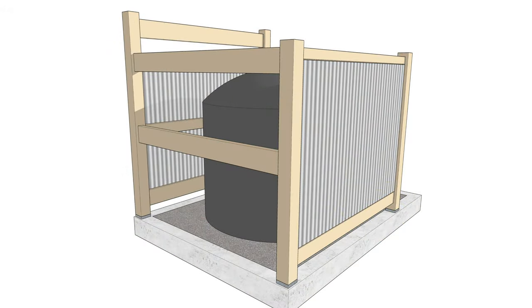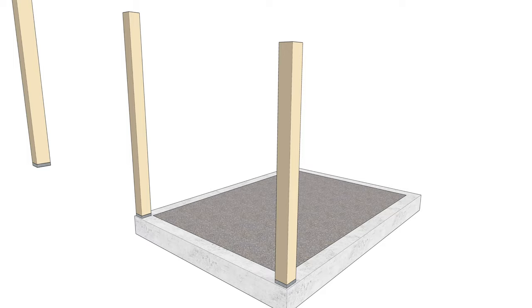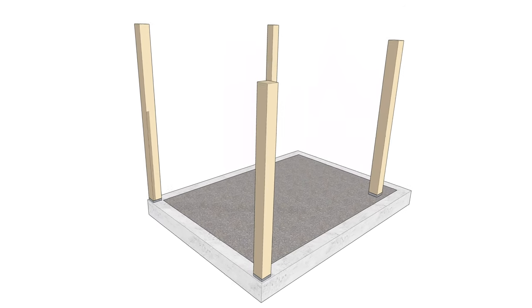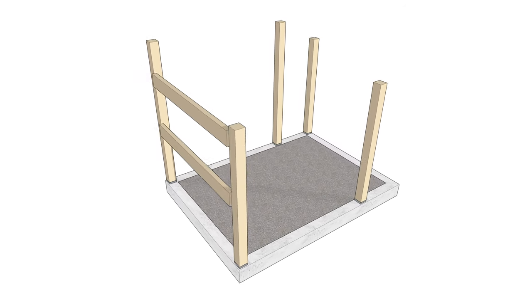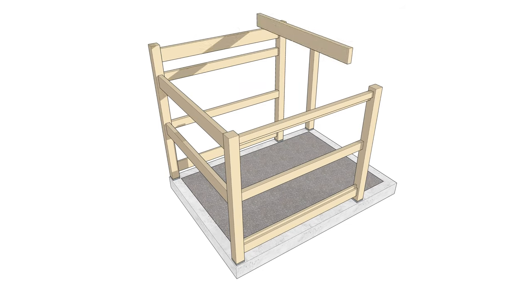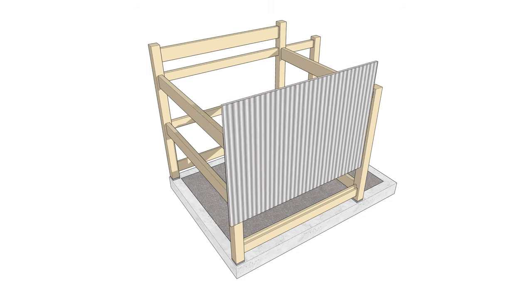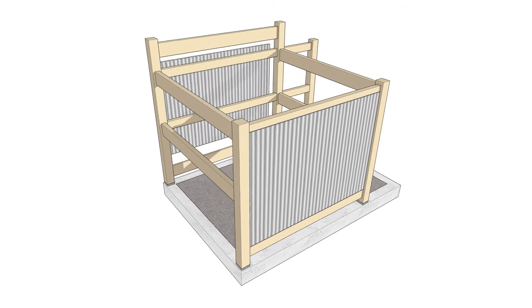The surround has five 4x4 posts that support 2x4 and 2x6 rails. The posts are screwed to adjustable galvanized saddles, and these lift the post up off the concrete by an inch. The top and bottom rails on the sides of the surround have a rabbet, so I can flush mount the galvanized corrugated panels.